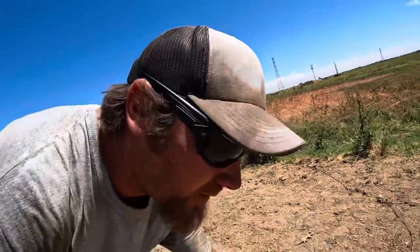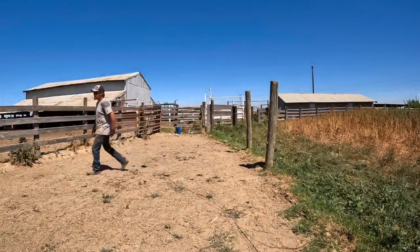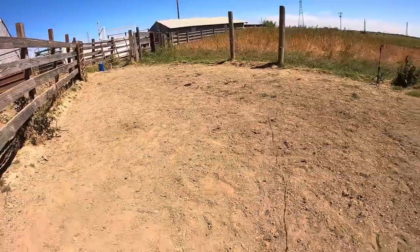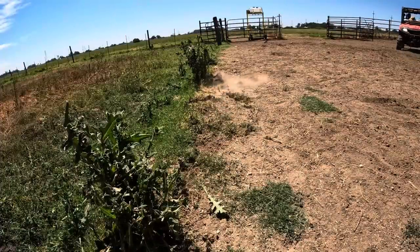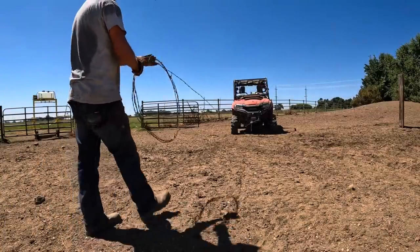The last thing I want to try to do today before I pack it up is get this wire pulled out of the ground. Looks like it's only buried for about eight or ten feet, so I imagine the side-by-side can do this pretty easy. Okay, let's try that. Thanks for hanging out with me today, guys, and I hope I'll see you again on Farmer Tyler Ranch.